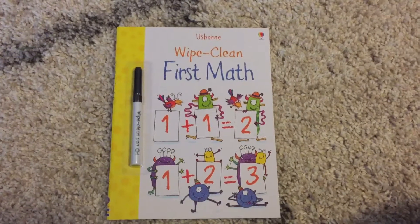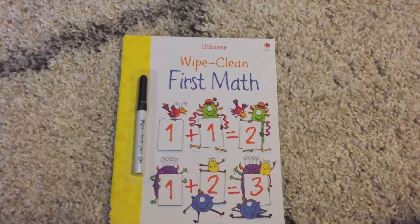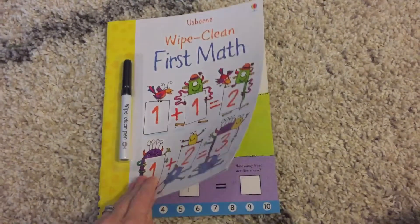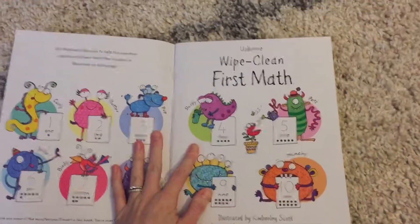Hi, welcome to Amy's Usborne Reading Nook. Today I want to show you guys another wipe clean book. This is First Math. Like all the other wipe clean books, it comes with a pen and it has laminated thick pages.